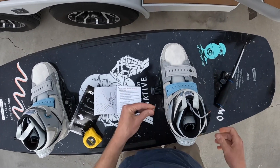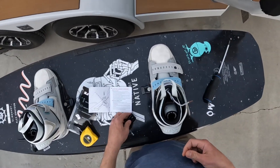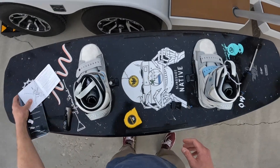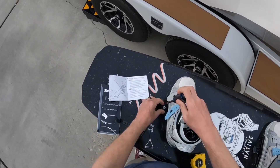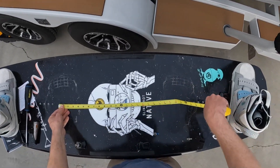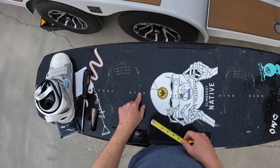I'm going to put this down but not crank it yet. There are obviously three slots on here and you could go with any of them. Actually, before we do all this let's just get the other binding off because I'm going to take it off anyway. I want to be around 22 inches — that's just what I like generally for cable boards — so center to center it's like 22 and a half.